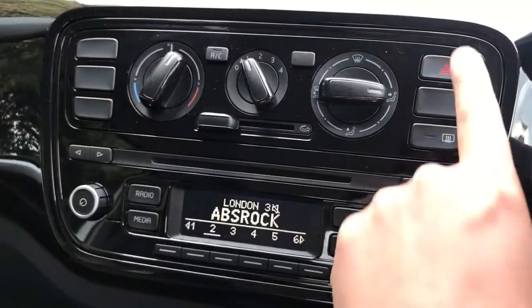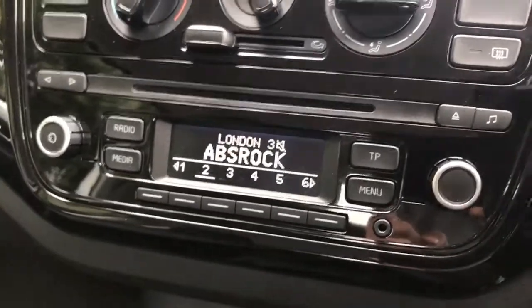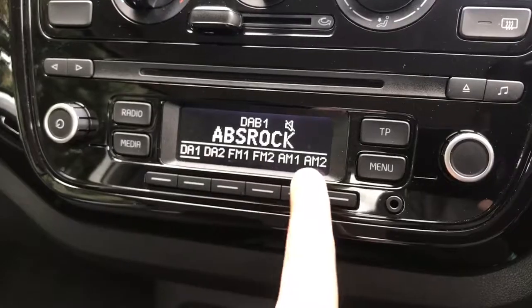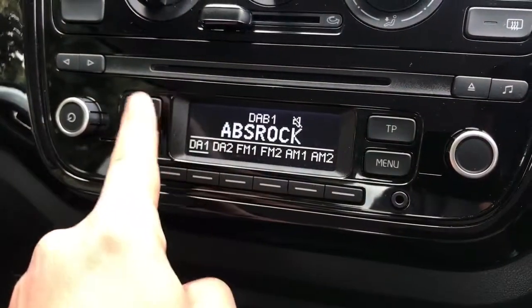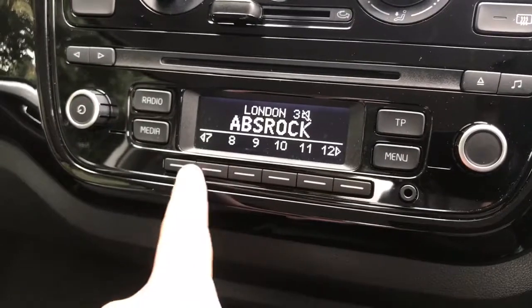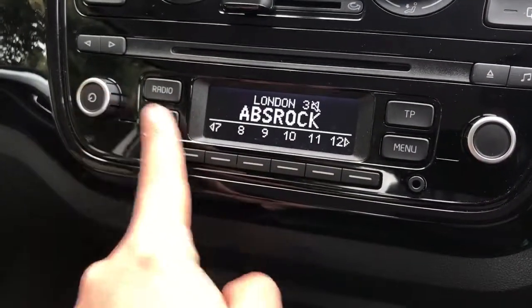We've also got a rear heated screen and the hazard warning lights button just there. Below that is the stereo — this car has DAB, FM, and AM radio. You can switch between them by pressing the radio button, and once you've found a frequency you want, you've got preset station slots along the bottom and volume control on the right-hand side.